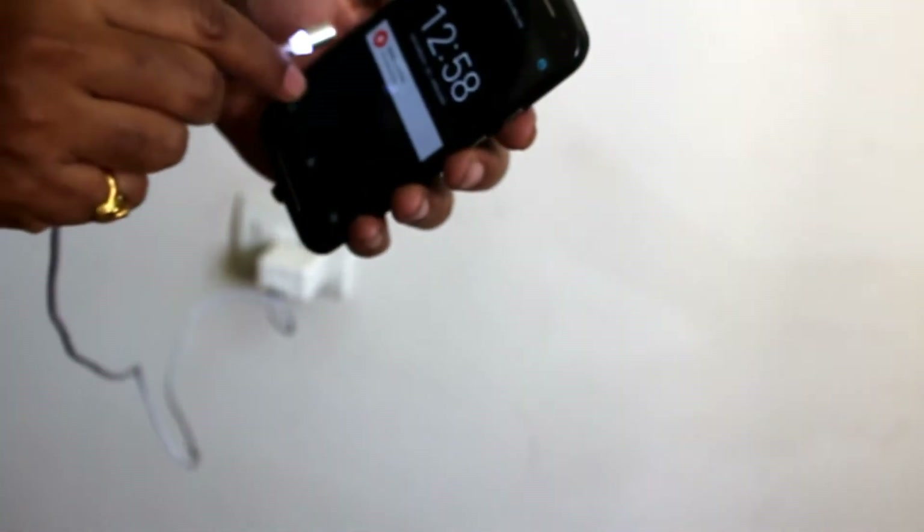Now I am going to switch it on. I am going to fix the adapter and fix the USB port. I am going to switch on the LED light — this is the indication. This is the magnetic side.